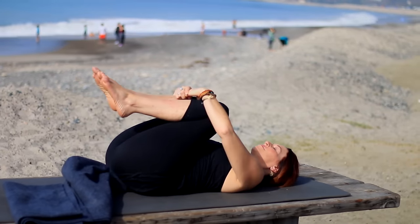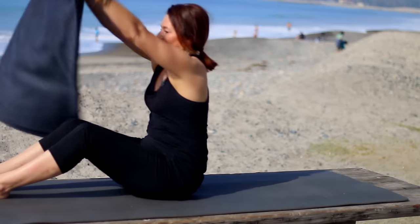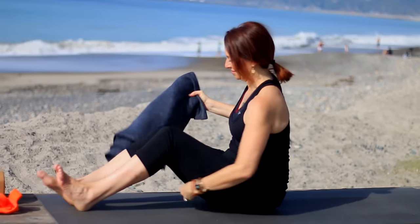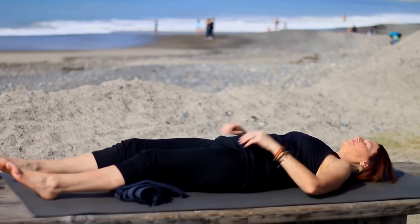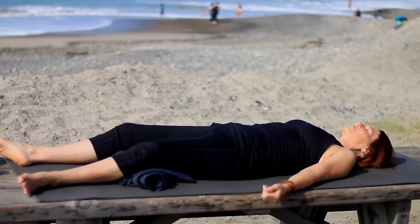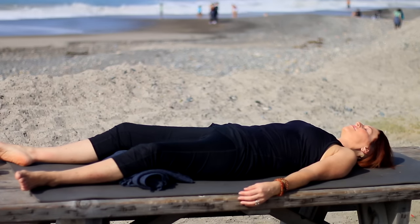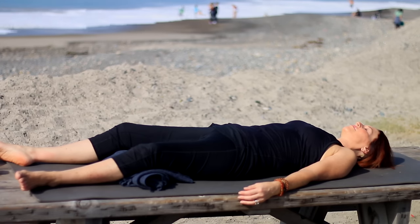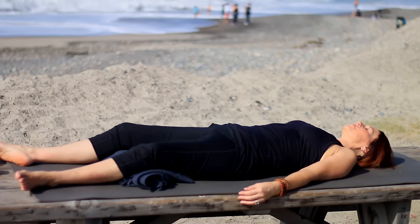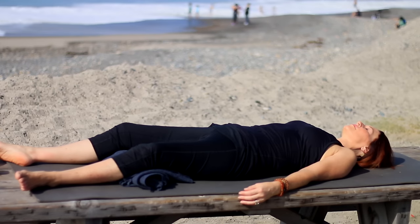Roll your blanket up, put it under the knees — or put a blanket underneath your head, or cover up with a blanket if you're chilly. Let your feet flop open, bring your arms alongside, palms facing up, and really just completely relax as you're settling in. Our quote is from Margot Fonteyn: 'The one important thing I have learned over the years is the difference between taking one's work seriously and taking one's self seriously. The first is imperative and the second is disastrous.' So know the difference and stop taking yourself so seriously. Relax. I'll be back in a minute or two.